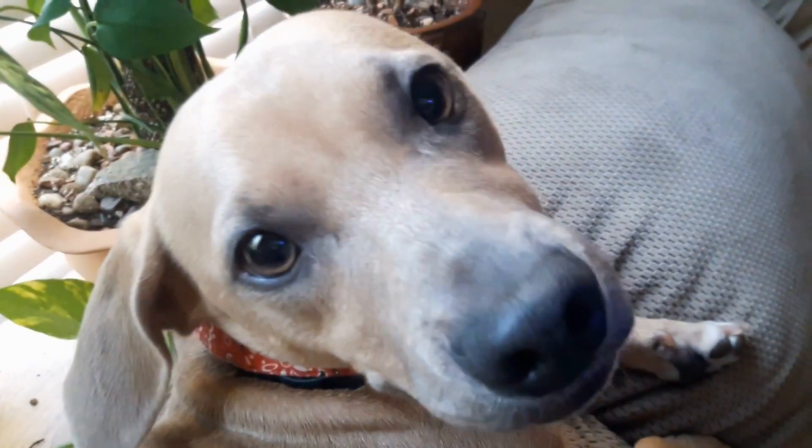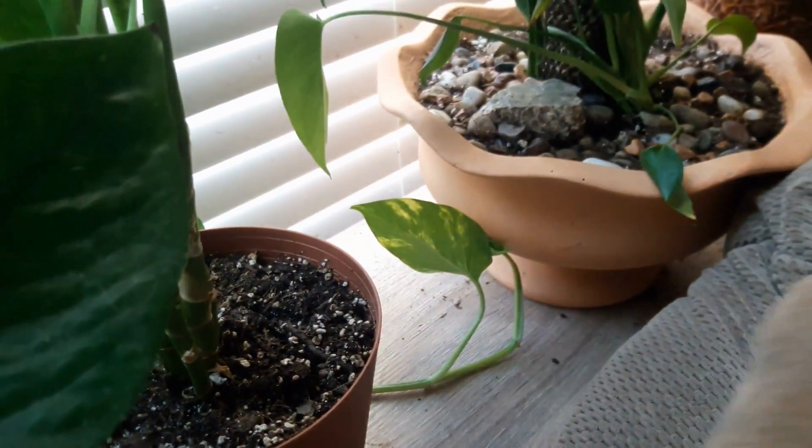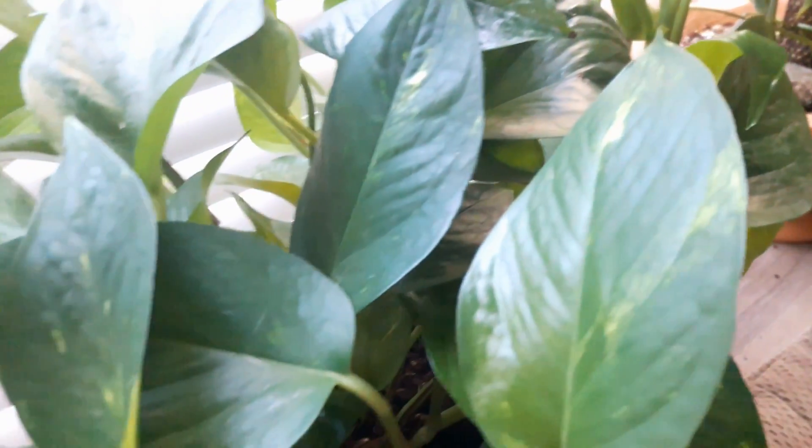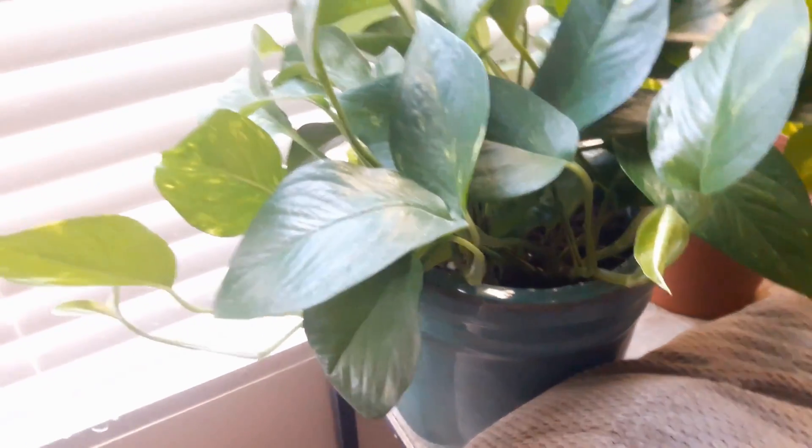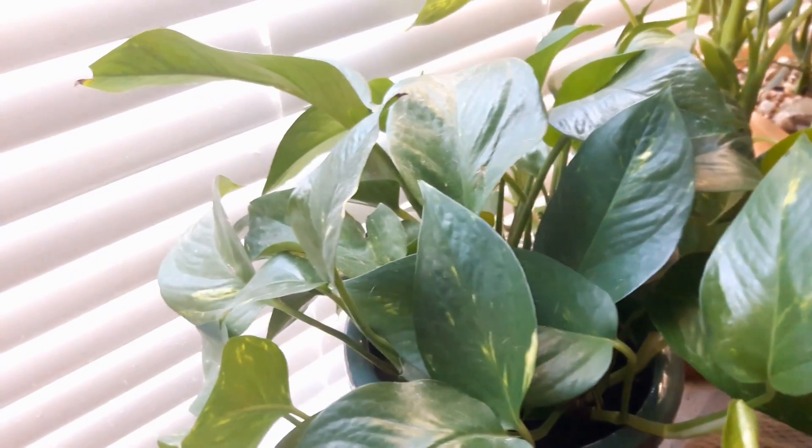It is also so easy to propagate. The plants I showed you at the beginning of the video are actually cuttings from this very plant that I propagated, so it's a very easy plant to take care of.